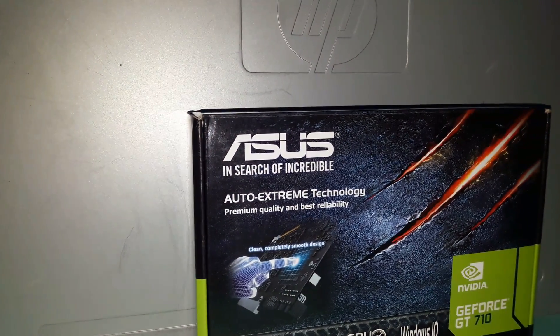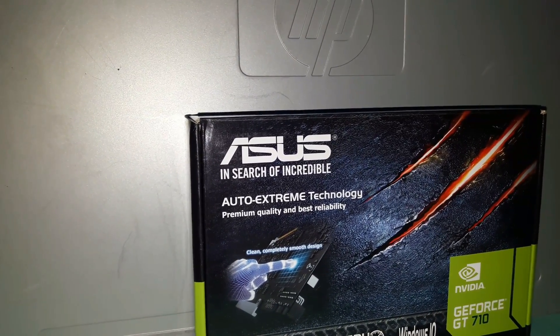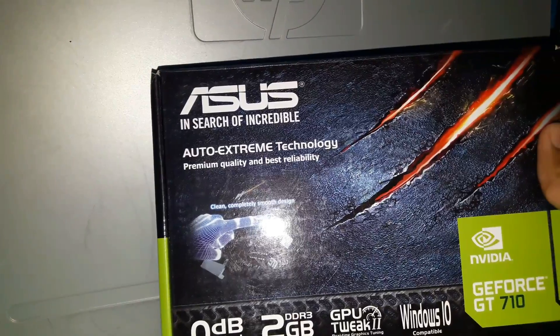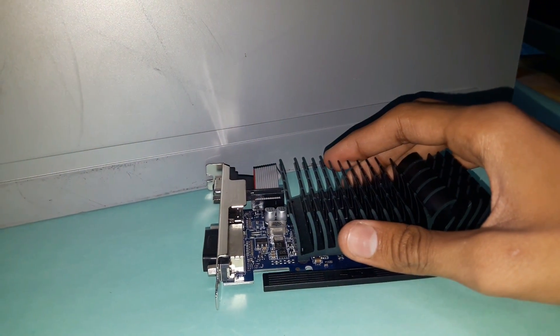Hey guys, welcome to ATEC Officials. I am Ani and today I am going to show you the steps to install the NVIDIA GeForce GT 710 2GB graphic card into your PC. I have purchased the ASUS 2GB DDR3 NVIDIA GeForce GT 710 graphic card. I have already unboxed it, and for more information you can watch my previous unboxing and review video — the link is in the description.